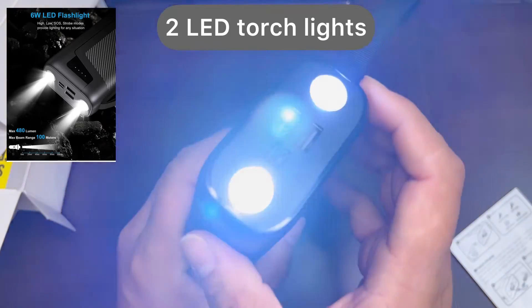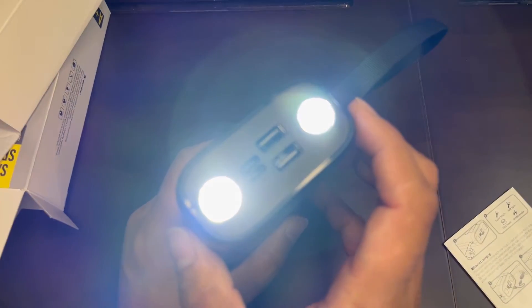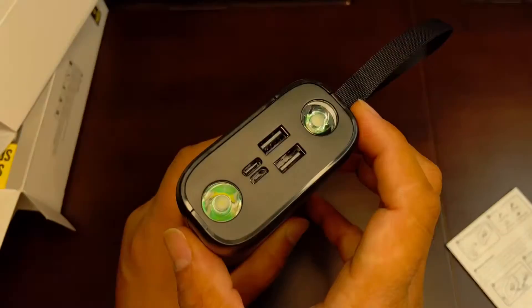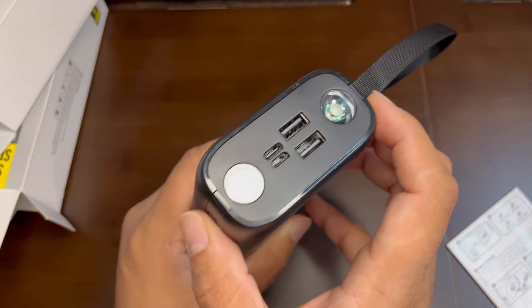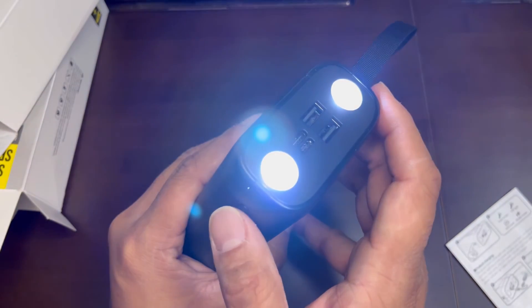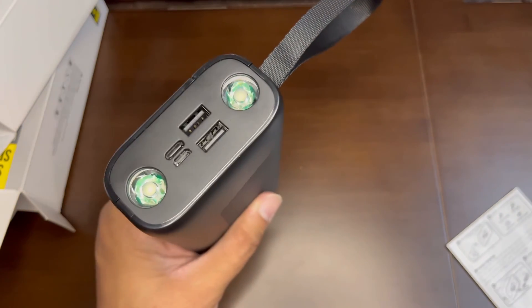This is the on/off button — when you press it two times the LED will turn on, and then pressing it a single time cycles through different modes like the emergency indicator or the flashlight. It has two flashlights that are pretty bright. It's a pretty handy charger.